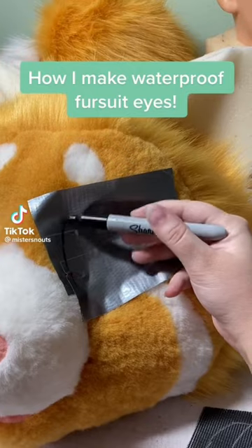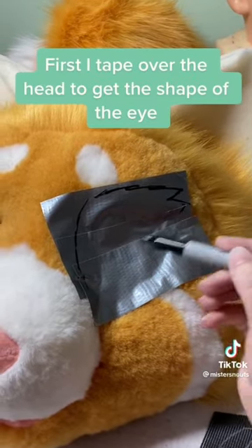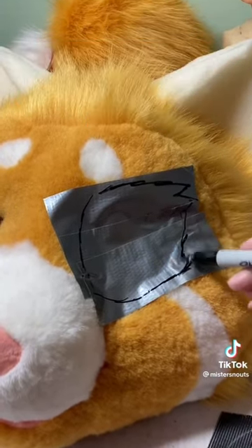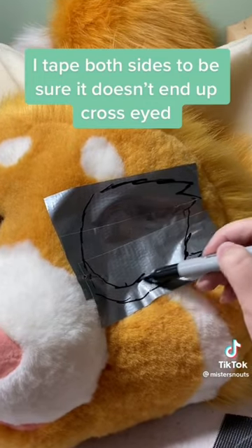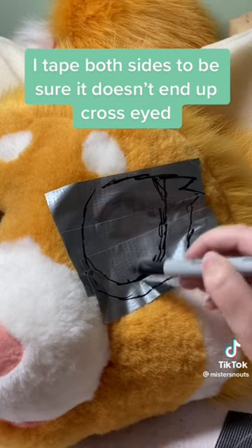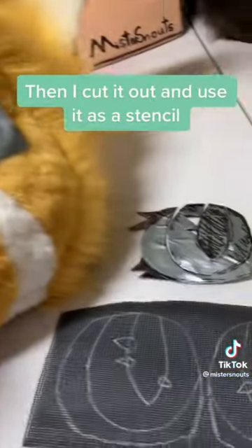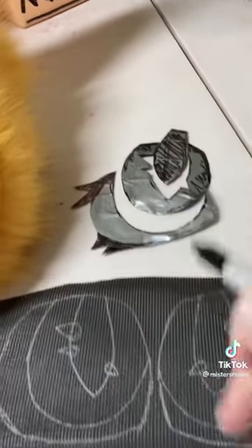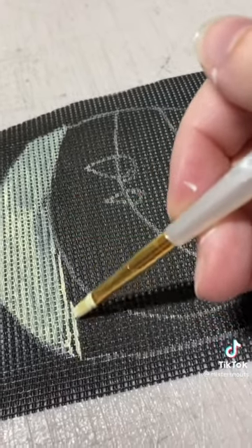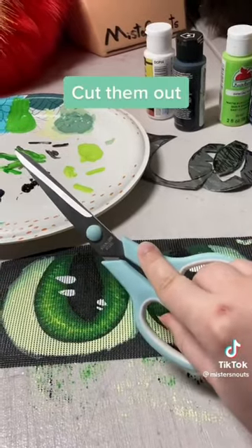How I make waterproof fursuit eyes. First, I tape over the head to get the shape of the eye. I tape both sides to be sure it doesn't end up cross-eyed. Then I cut it out and use it as a stencil. Then paint, paint — and cut them out.